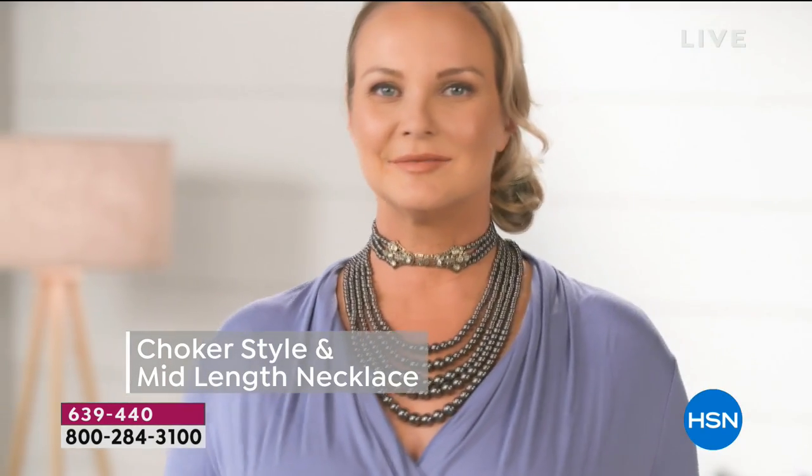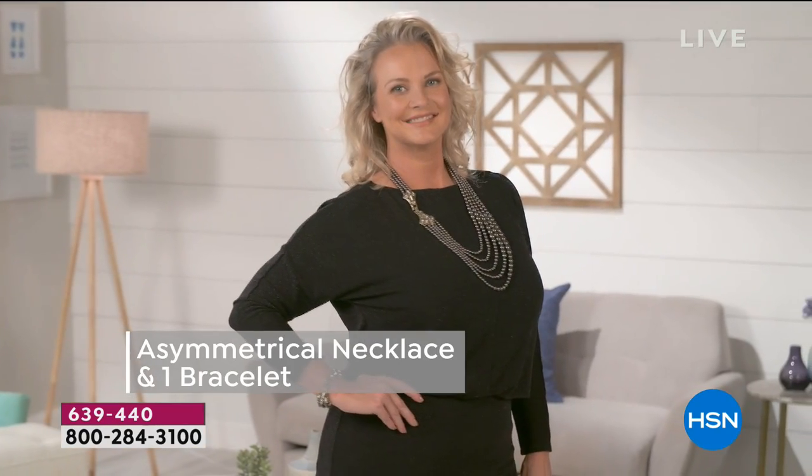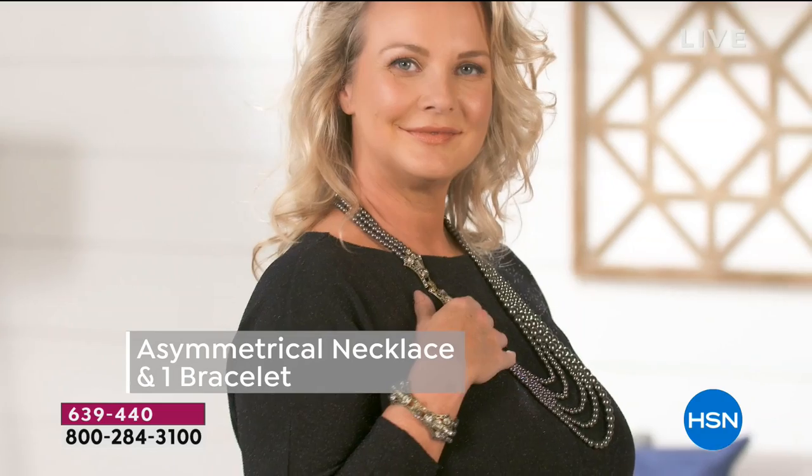If you have a boring top, all you need is this necklace. And look at that — she wore the two bracelets as a choker and then the necklace alone. So look at all the ways you can wear.